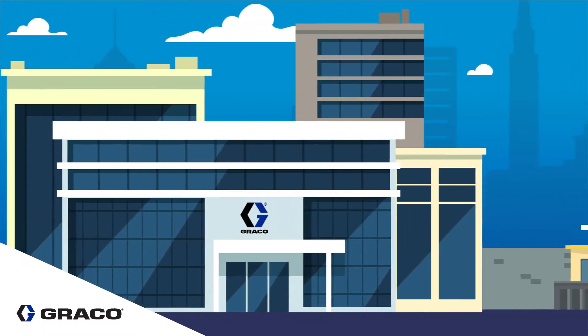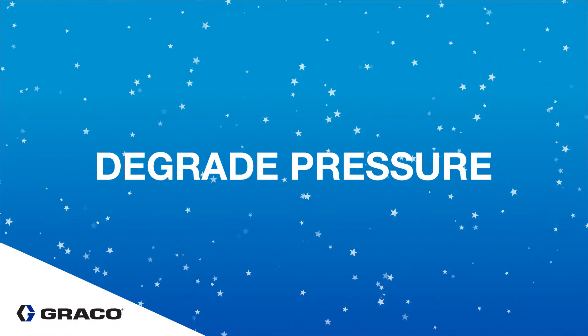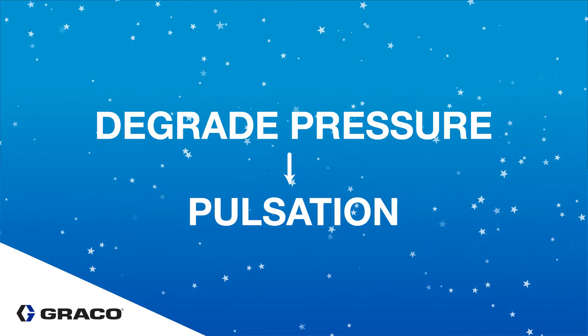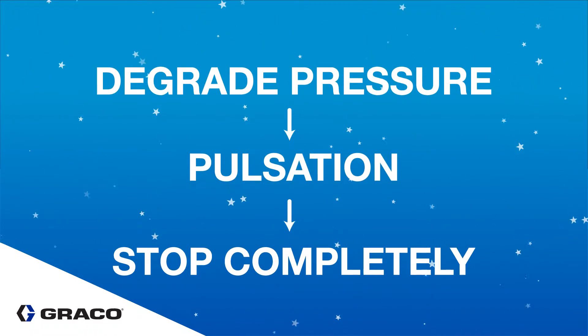Before launching the King Sprayer, our engineering team put it to the test against other motors to see which reigns supreme in an icing test. Icing occurs in all air motors and can be bad enough to degrade the pressure of the pump by slowing it down or causing pulsation at changeover. Even worse, it can cause the motors to stop completely.